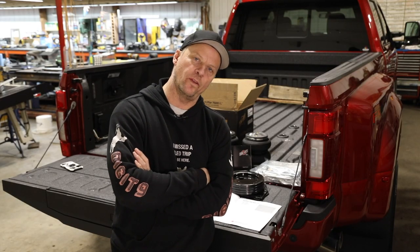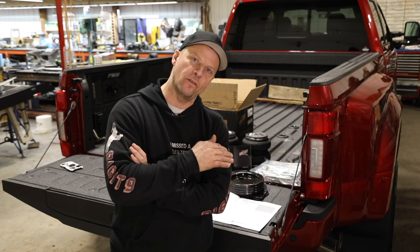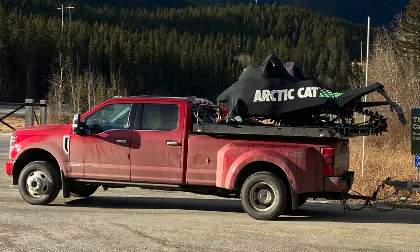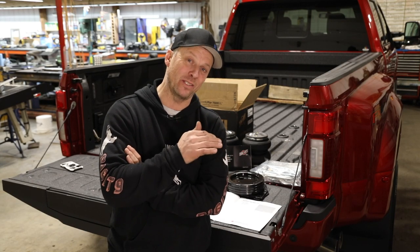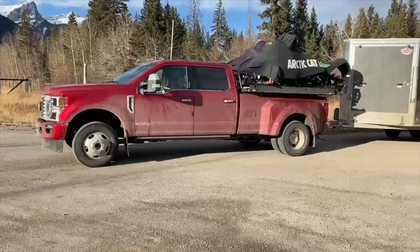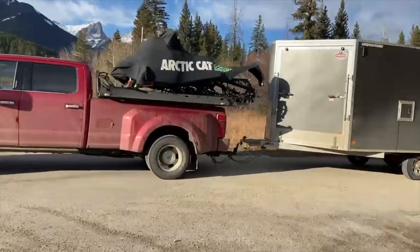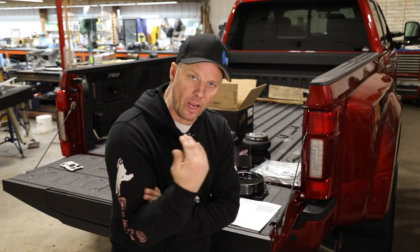We bought this F-350 to haul our fifth wheel trailer thinking it was gonna be the bomb. It's got a stiff suspension — I know they ride rough — but this Ford rides so nice. It's no wonder it has squat when you put a load on. I didn't buy it for sledding. Dualies are not great in the ice and snow, especially climbing up a mountain road, but I'm using it anyway. We put my deck on, got two sleds on, hooked my trailer on, and I got a ton of squat. I can't stand the squat, so we hooked up with AirLift.